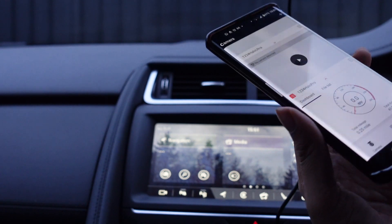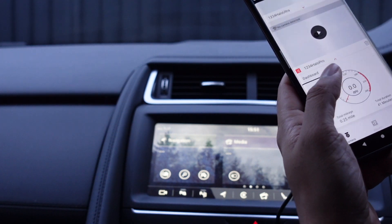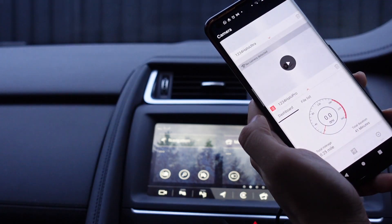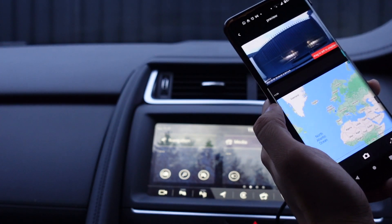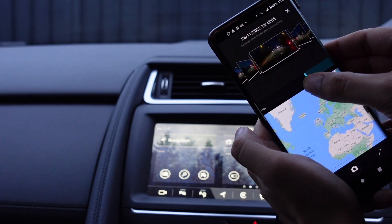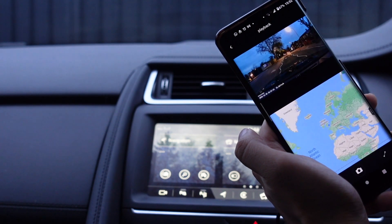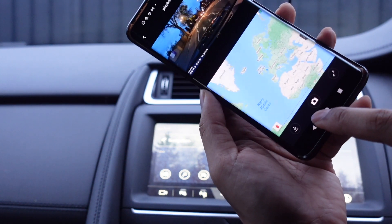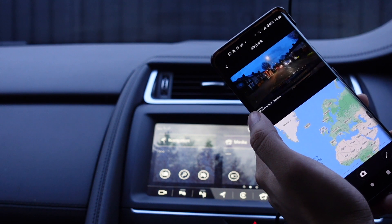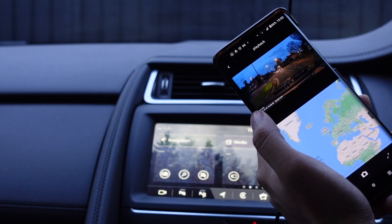The process for pulling the footage off is exactly the same — you come through the application. Once you're in there, you can use it as a playback tool to find the date and time you want, tap it and it will play. Then simply press download and it will download that for you. I'm going to go out and get some more footage, and then we'll come back and review the Halo Ultra — whether the 4K premium price tag is worth it.